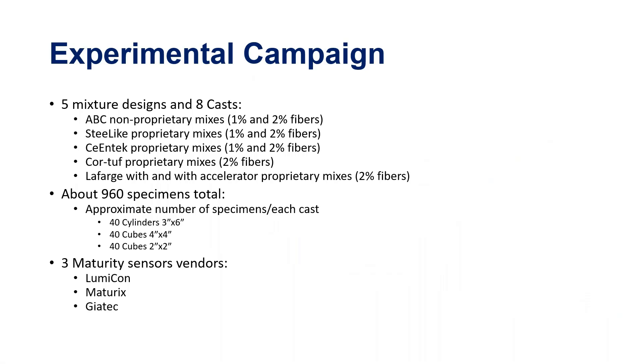We just completed a very extensive experimental campaign — finished almost two weeks ago after more than a year. We worked with the most diverse set of UHPCs any project has done so far: all four proprietary mixes currently in the US market — Scientic, Cortough, and Lafarge — plus the ABC UTC non-proprietary UHPC mix developed earlier, with added steel fiber ratios.